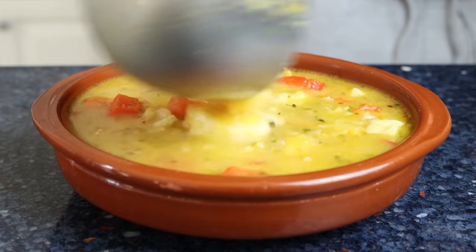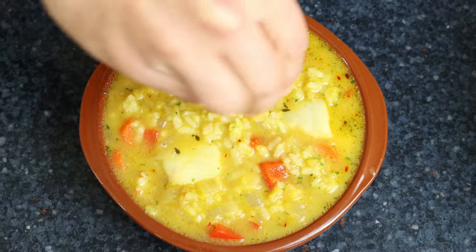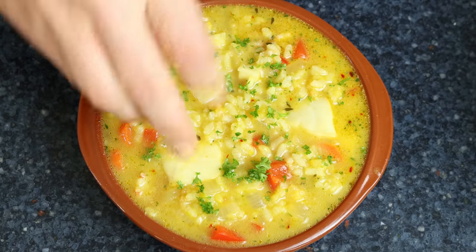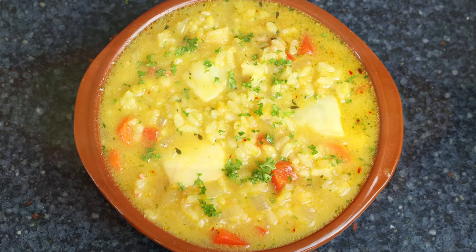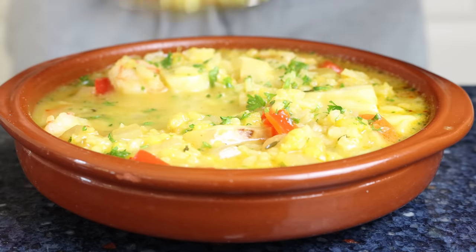We'll garnish it with some fresh parsley. Our Spanish fish and rice soup is done! This is known in Spain as 'una sopa de pescado y arroz' — super easy to make, beautiful presentation, and the aromas coming out of it are going to give you an instant trip to the Spanish Mediterranean coast. Let's give this a try — sopa de pescado y arroz, a classic Spanish seafood soup. Grab a little bit of everything, here we go.